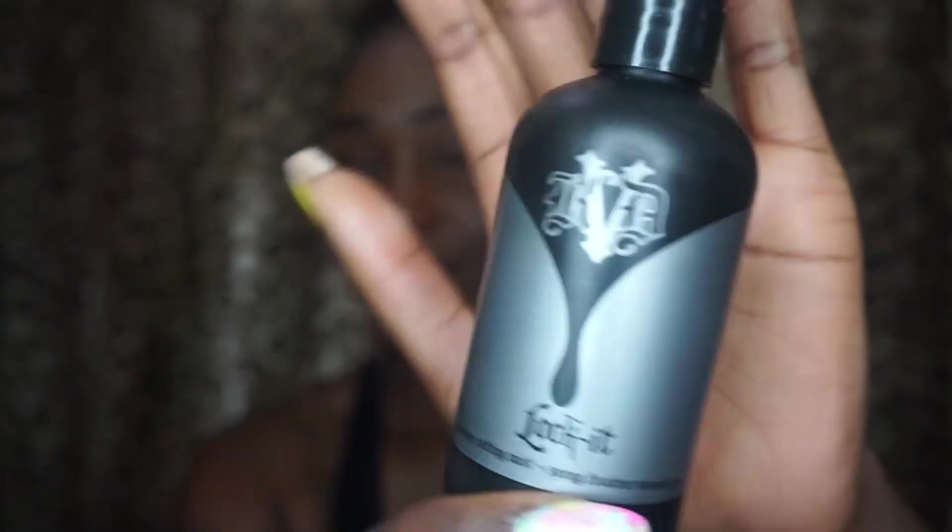Next, I'm going to use my Kat Von D setting spray. It's called Lock It, from Sephora.